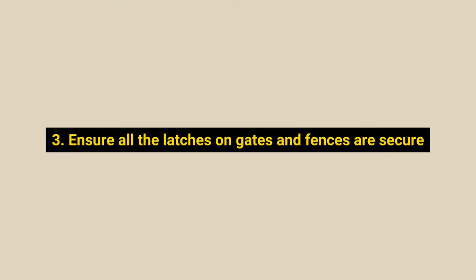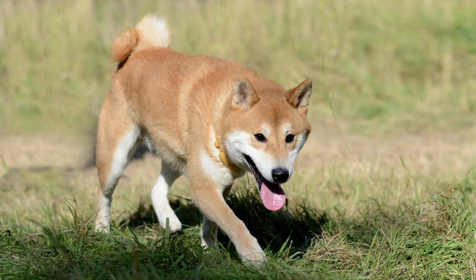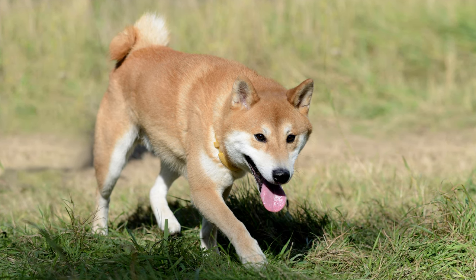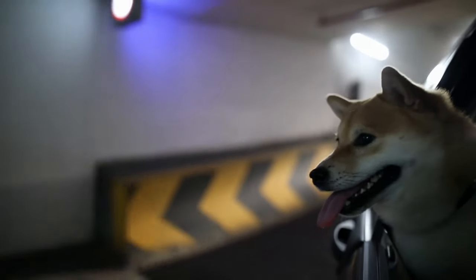Number 3: Ensure all the latches on gates and fences are secure. Shibas are notorious escape artists — one of the most notable characteristics of this breed is fast running. Shiba Inus can dig under or leap over many yard fences thanks to their strength and quickness. With an escaped Shiba, it's nearly impossible to chase after them. Therefore, if you have a Shiba Inu, you'll need a fenced-in area with an enclosed roof.